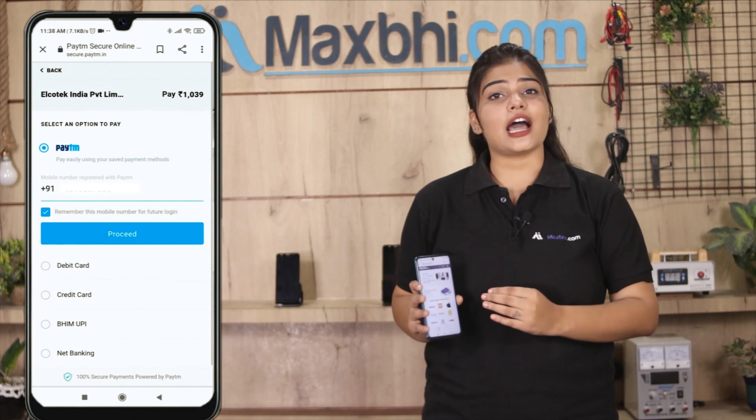After clicking on the order, you will go to our super secure payment page where you can pay using almost every method, like UPI, net banking, credit or debit cards, wallets, and more. Once your payment is done and your order is processed, it will be safely packed and dispatched within 1 or 2 days.